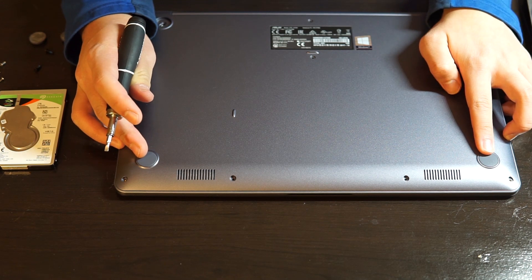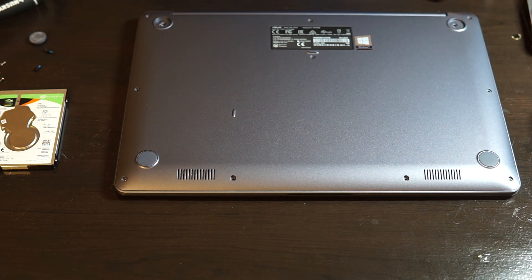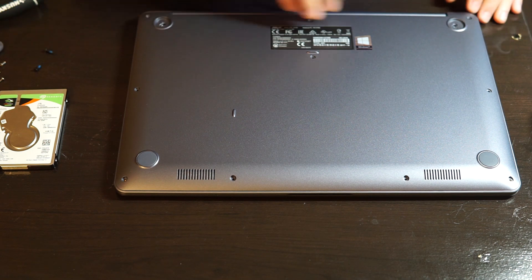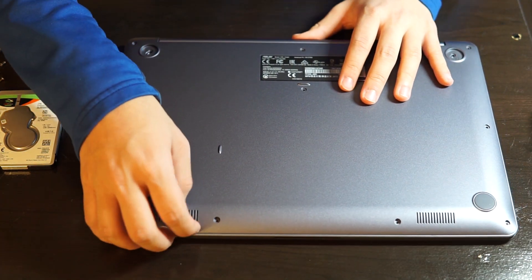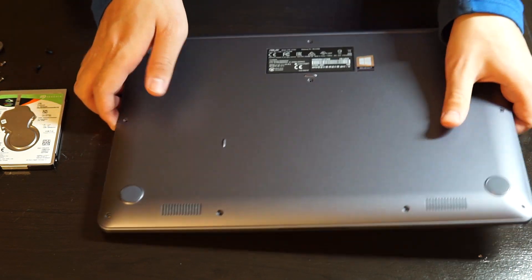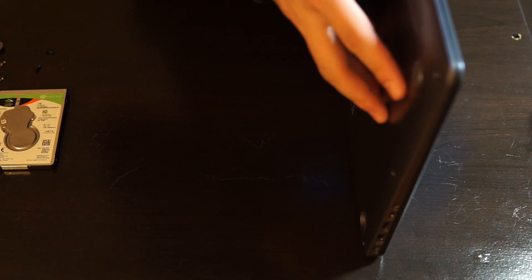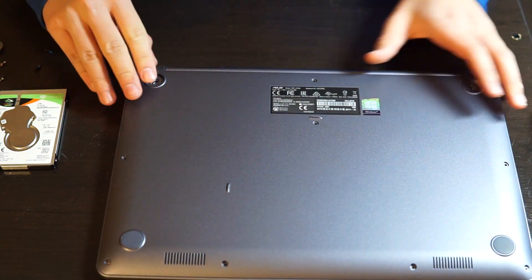There are not any screws hidden below the two frontal rubber pads here. Now we can just try to pry the back panel open. Here we go.